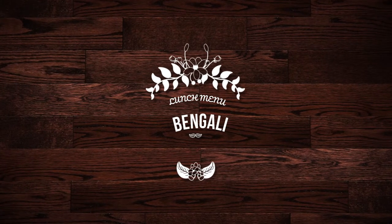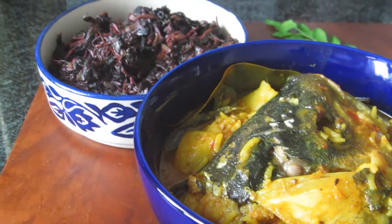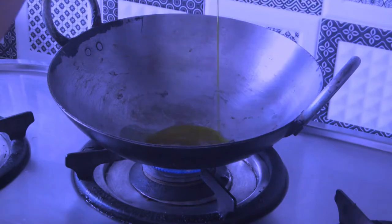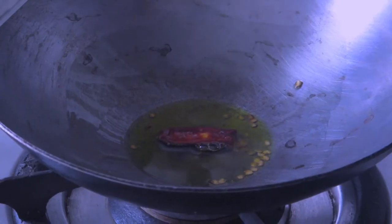Hi guys, welcome back! I'm so excited to be back. Today I'm sharing one of my lunch menus, which is fish head curry and lal saag.